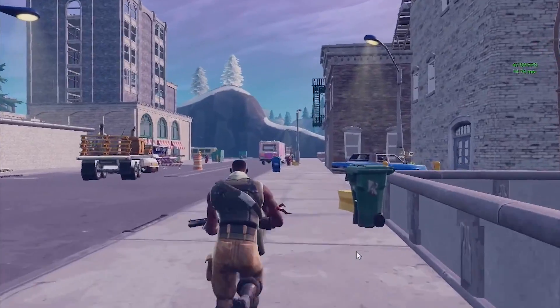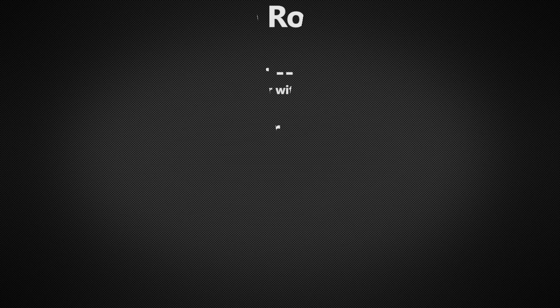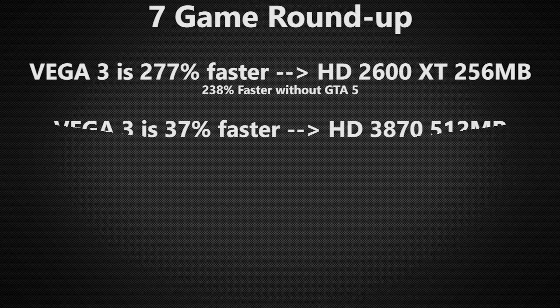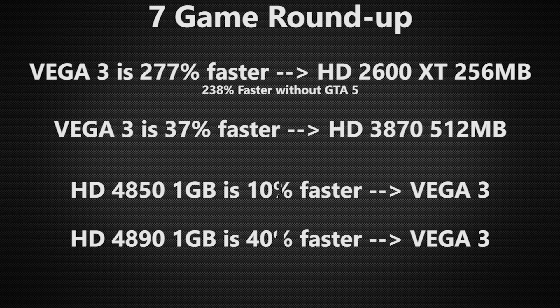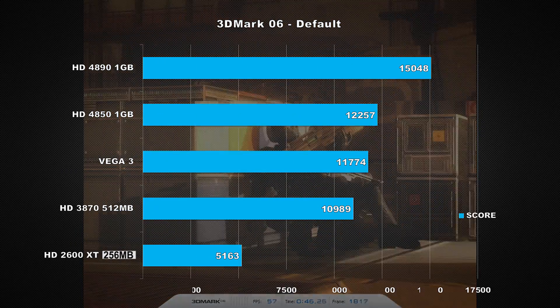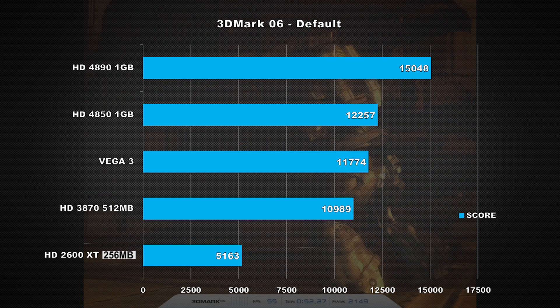Now that I'm done with all the games, let's take a look at the results for all seven titles tested and see how Vega 3 stacks up. Versus the 2600 XT, Vega 3 is 277% faster. It's also 37% faster than the HD 3870. Moving on to the HD 4000 series, the 4850 beat Vega 3 by 10%, and the 4890 put a slapdown on it by 40%. I also tested a couple of older synthetic benchmarks, starting with 3DMark 06. Using the default settings, Vega 3 beats the 3870 by 7%, but the 4850 takes the lead by 4%.